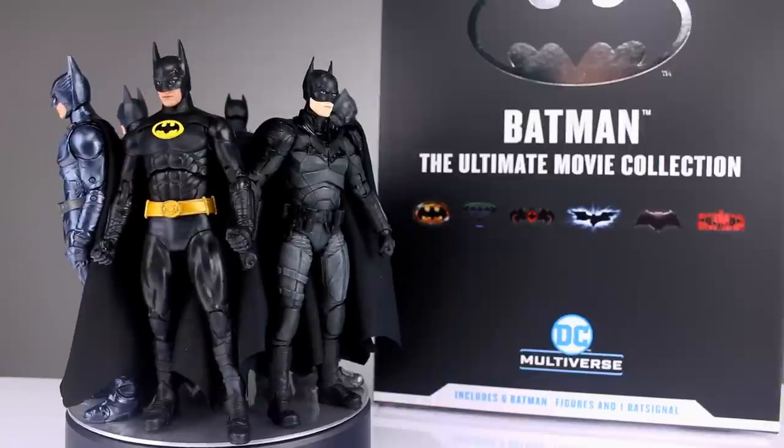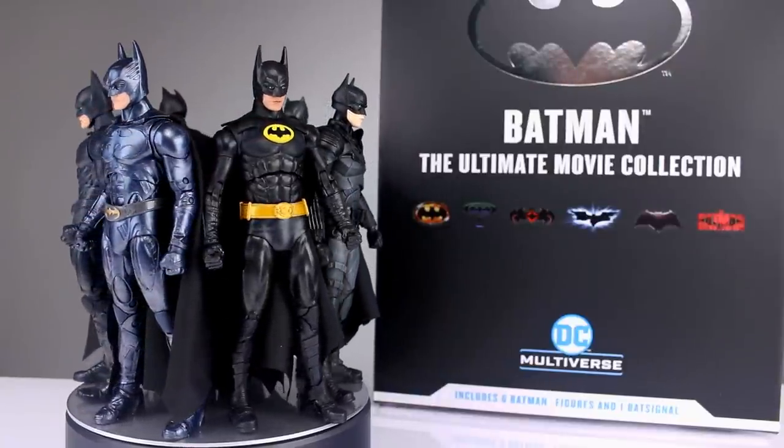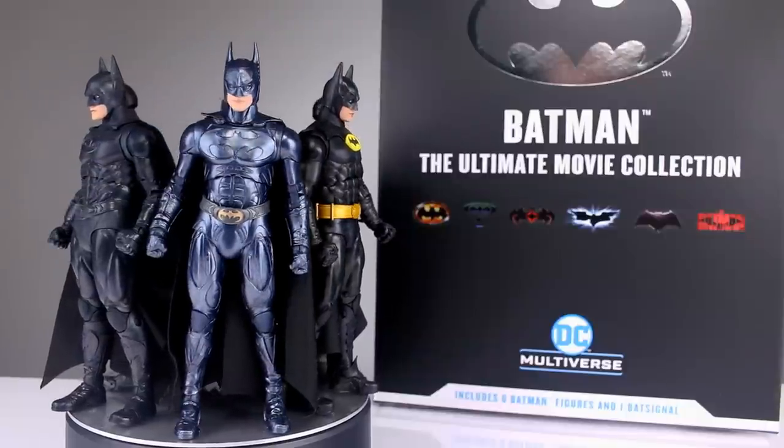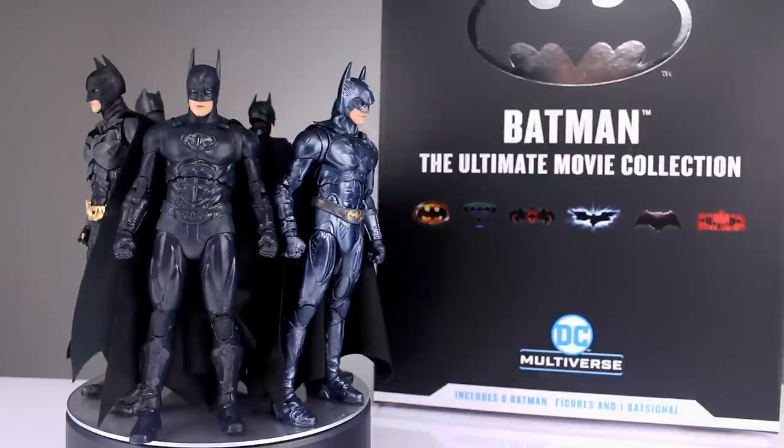Hey, what's up guys, this is Anthony from Anthony's Customs, and for this review we are looking at the McFarlane Toys DC Multiverse Batman The Ultimate Movie Collection. It includes six Batman figures and one Bat-Signal six-pack.